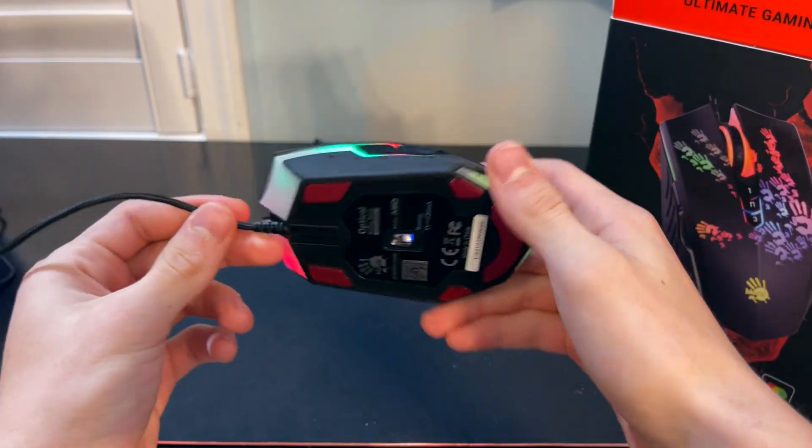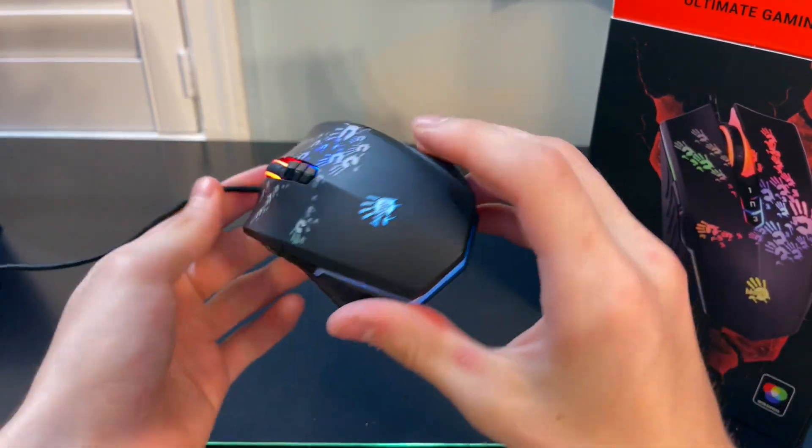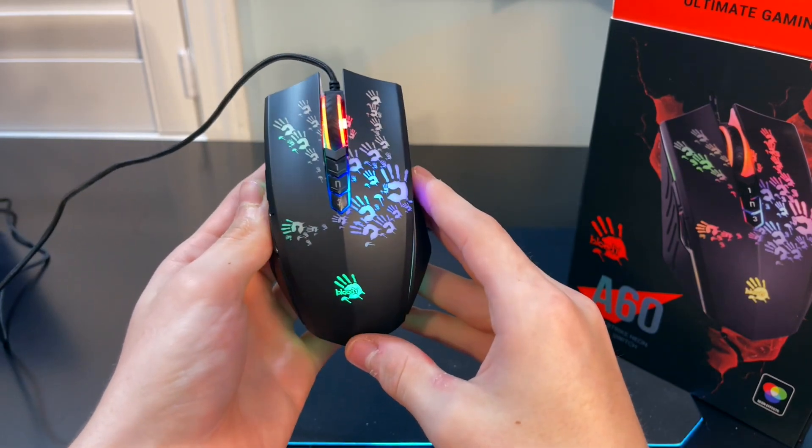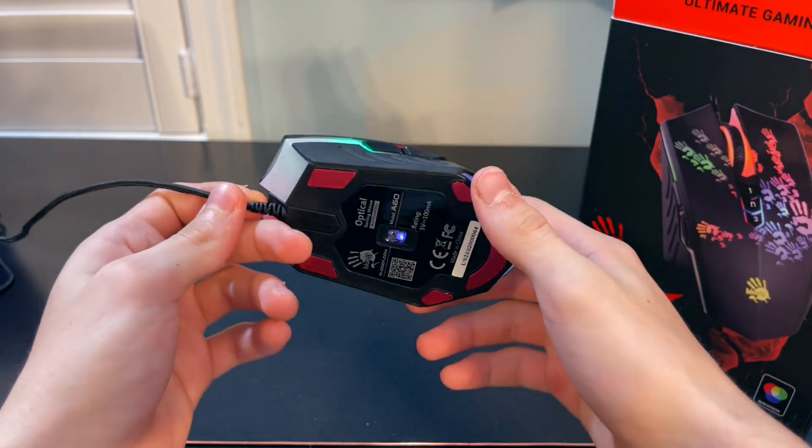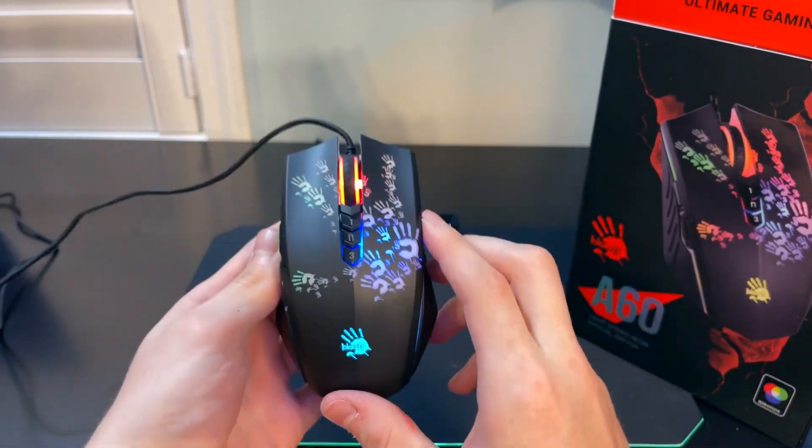Now that we have the mouse plugged in, here is how the mouse looks when it is turned on. As you can see, there's plenty of RGB and the lights turn on and off. So now let's start drag clicking this mouse.